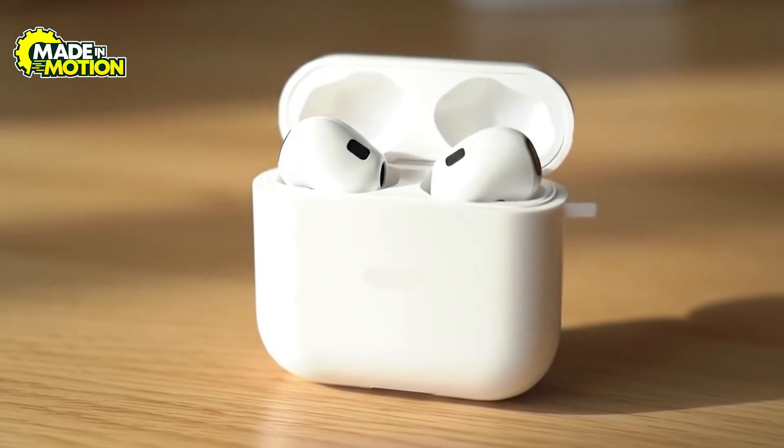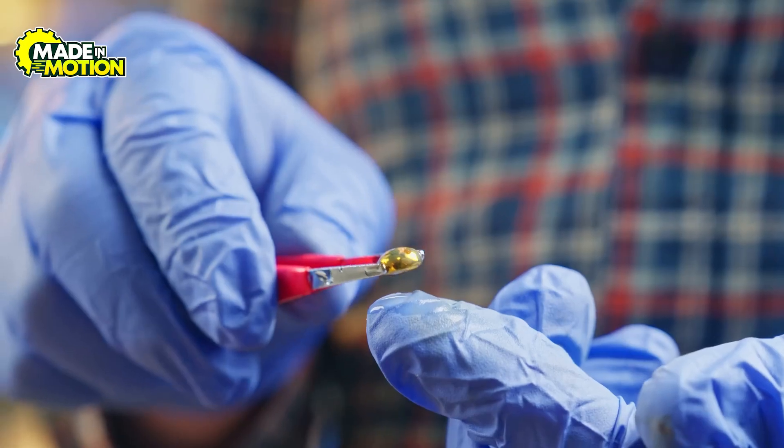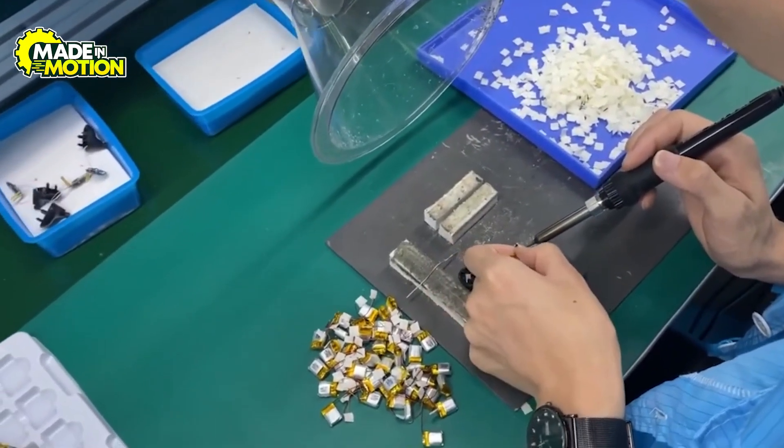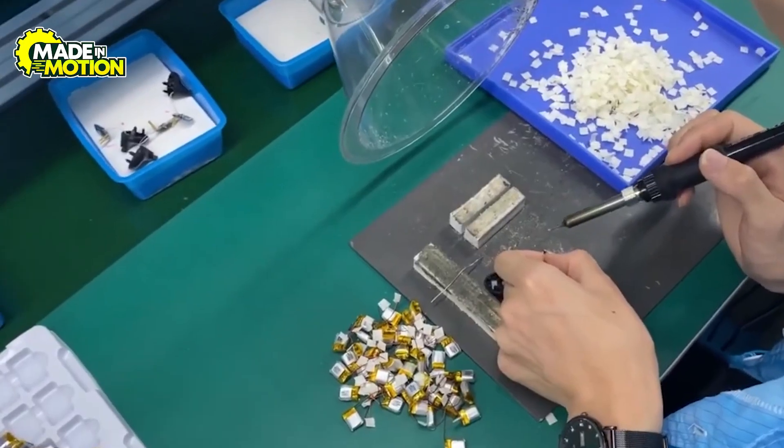Did you know that some AirPods use 100% recycled gold and rare earth magnets in their parts? I bet you didn't. And if you're wondering how these magical music tools are made from scratch, then stick around for a step-by-step breakdown.